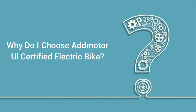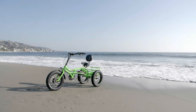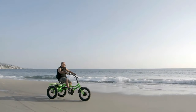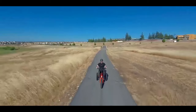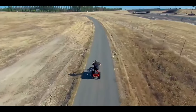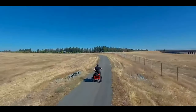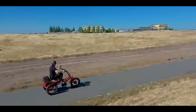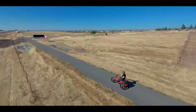Why choose AdMotor UL certified electric bike? This e-bike is a UL certified product. UL has been around for 128 years ensuring the safety and accountability of electrical products in everyday American life. Being UL certified illustrates a business's dedication to consumer safety as well as the quality of its products. Another important caveat of UL certification is for insurance purposes and customer security.